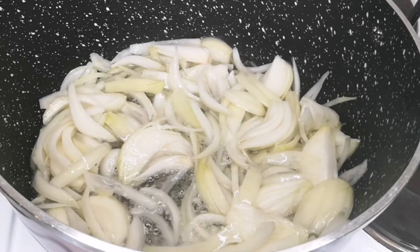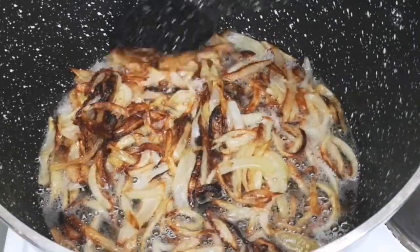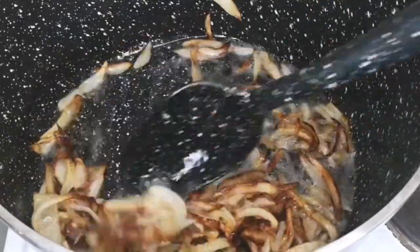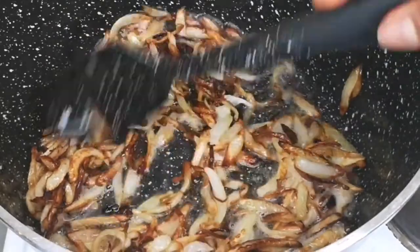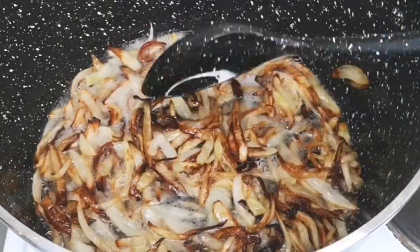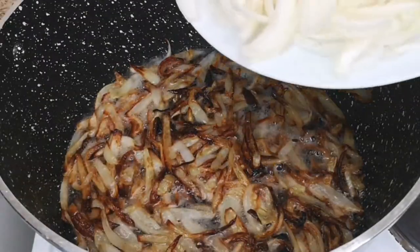With the onion I added, I'm going to allow it to fry until golden brown. It takes about 15 minutes depending on your cooker. This is 10 minutes after, and this is 15 minutes after. Please remember you don't want to burn your onion, and you don't want to walk away — you have to keep stirring it until you achieve this golden brown. It is important to fry your onion until golden brown to enhance the flavor.